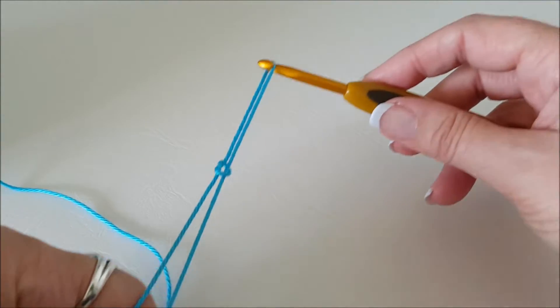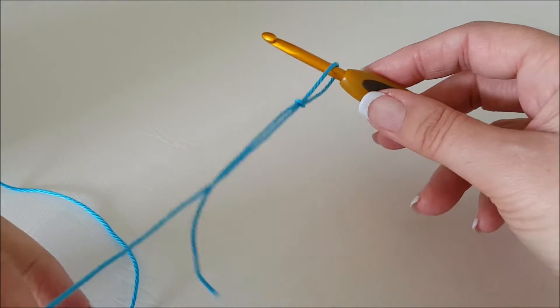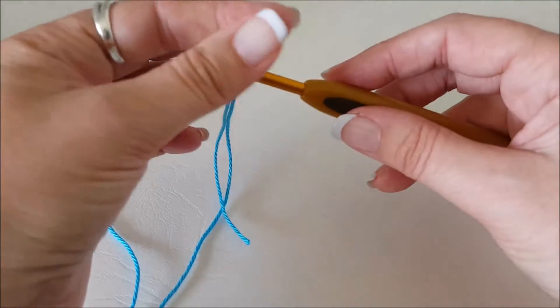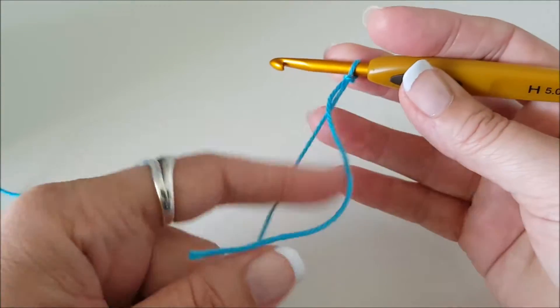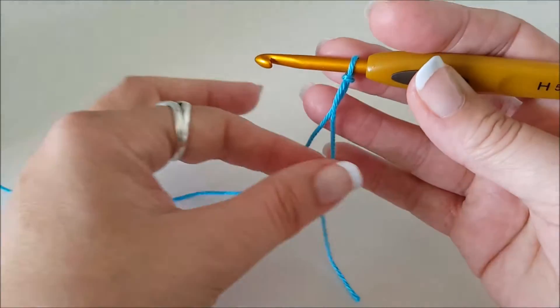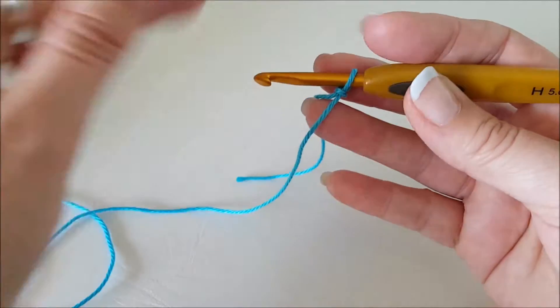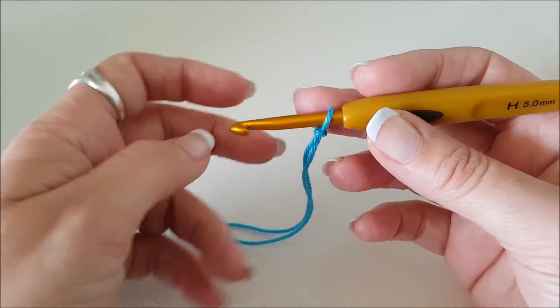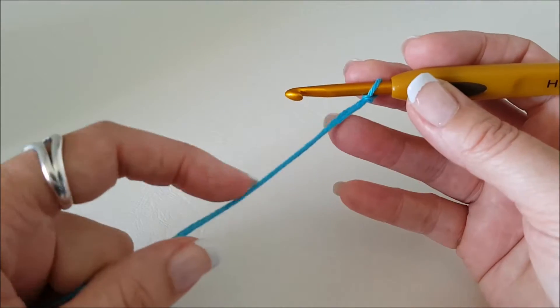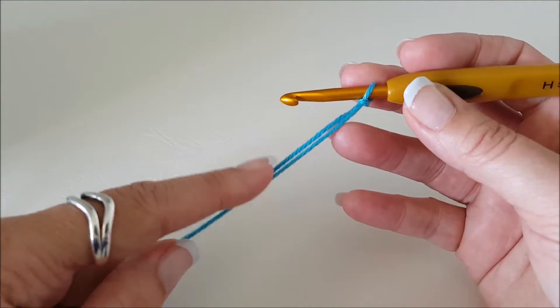Pull both of those until it's tight on your hook and then just pull one, and there you go — you've joined your yarn with a slip knot. Now to start off a granny square you need a circle to work into. So we're going to chain a number of stitches and then join those chains into a loop.